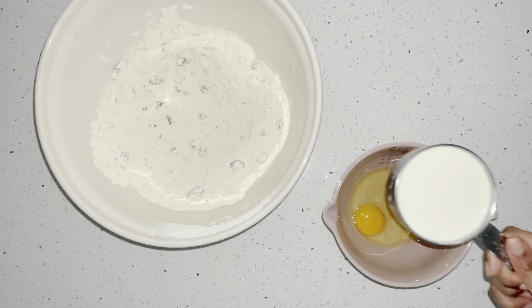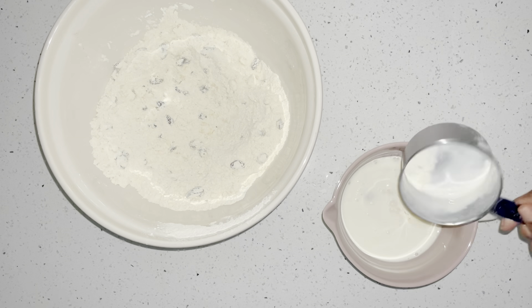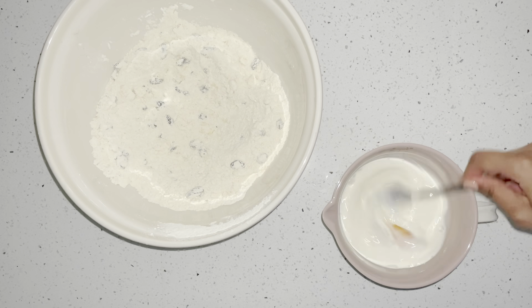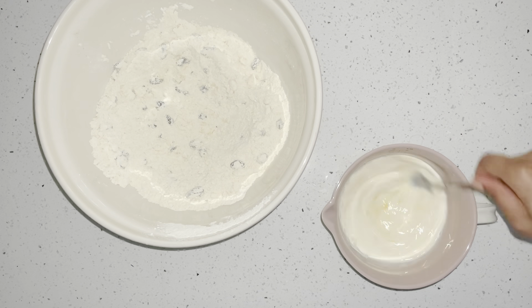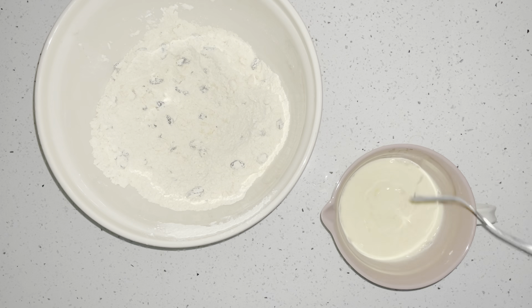Now I'm going to get a cup of milk and cream — half a cup of cream and half a cup of milk — and put them together with the eggs, then whisk it all together. I like to use cream because it makes my scones really nice and fluffy. You can use a full cup of cream or a full cup of milk, but I like to mix them together. I'll whisk that and then add it to my mixture.